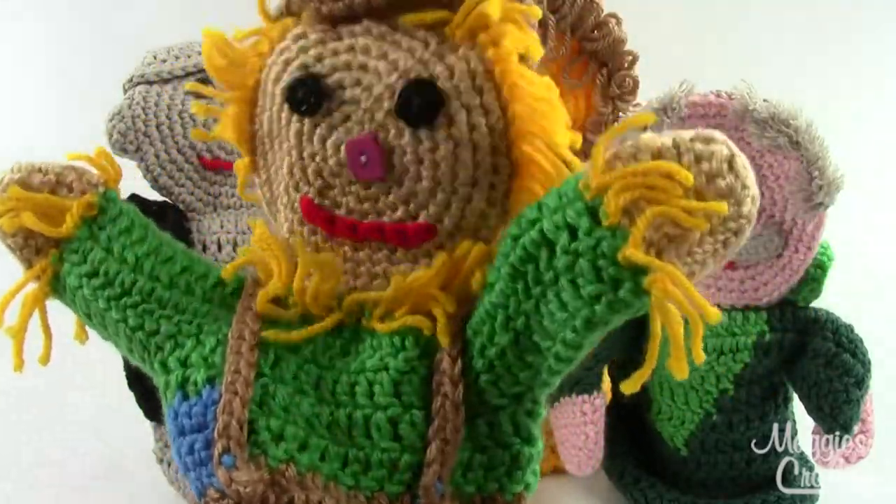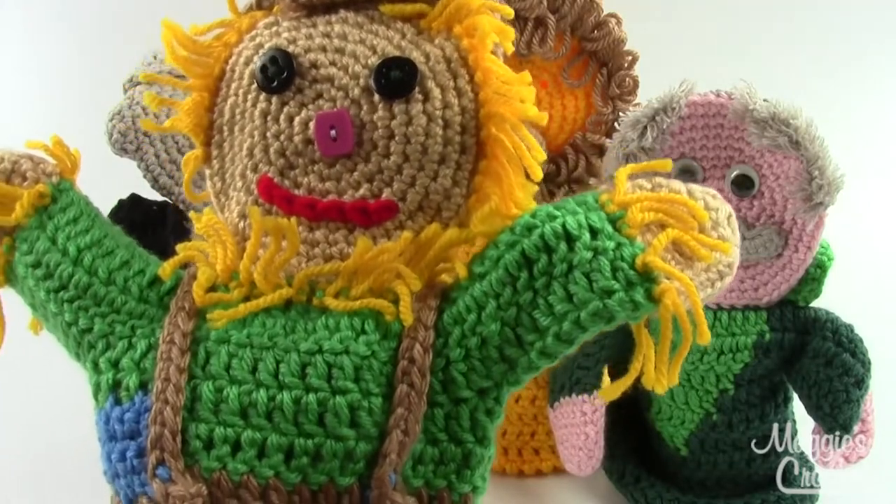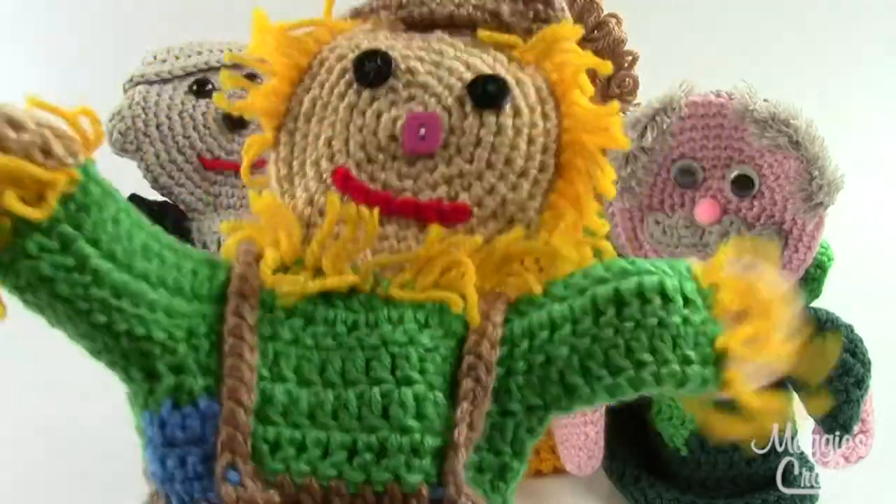This is a really fun set. Again, it's an intermediate skill pattern. It's pattern number PA-864 and you can find it at maggiescrochet.com. I'll see you next time.